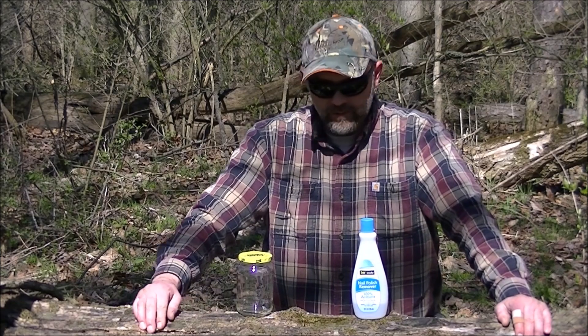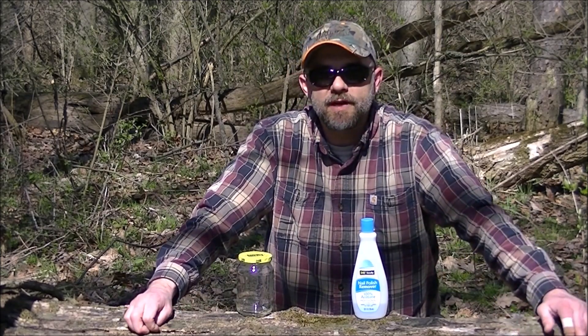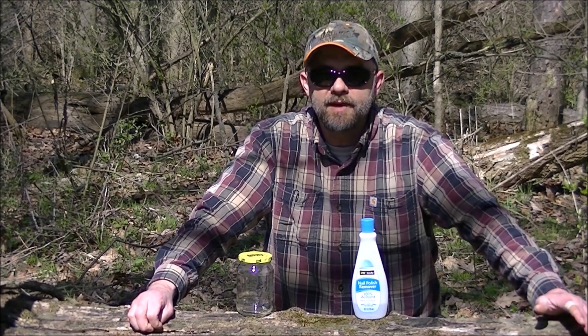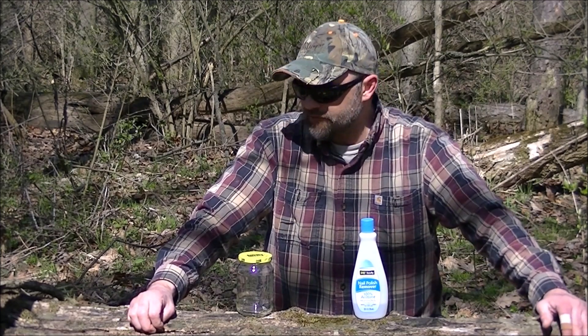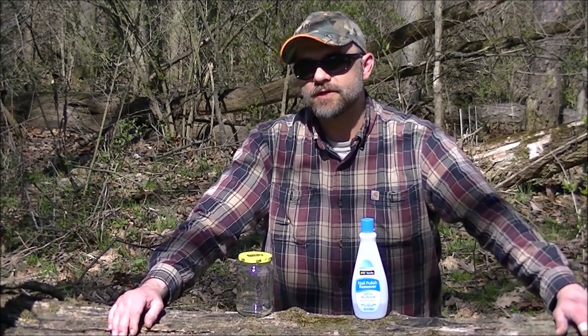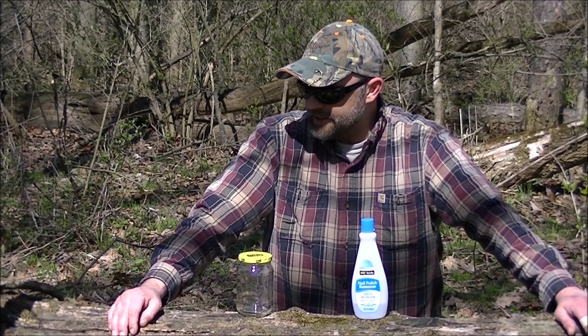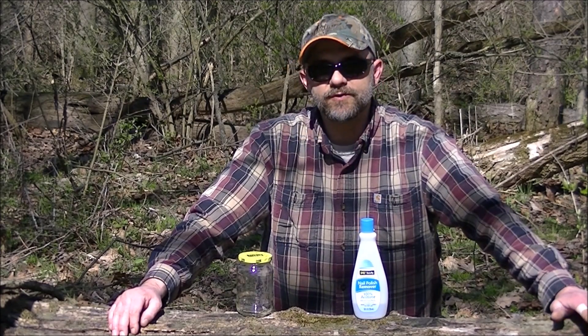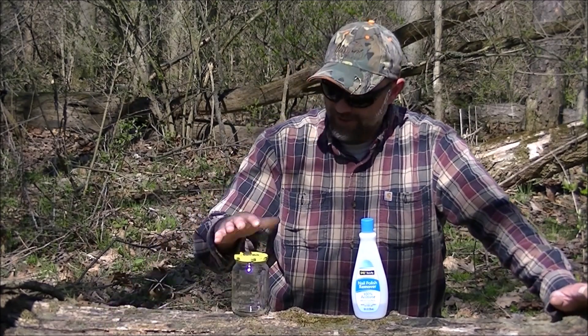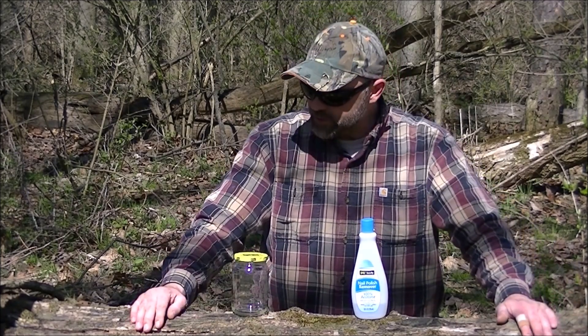In this video we're going to be doing something a little bit different. Some of you who are familiar with the channel may remember about a month ago I did a campout video, and in that video we used napalm to start our fire. That was all part of a deal where we did a poll in the Midwest Woodcraft group and all the members over there voted for napalm. It turned out really good — it was a really cool little experiment.